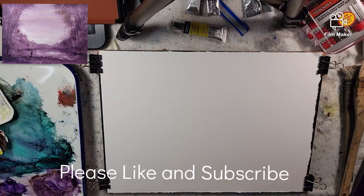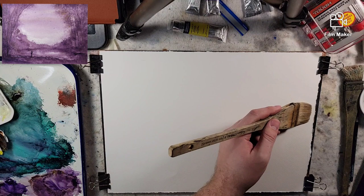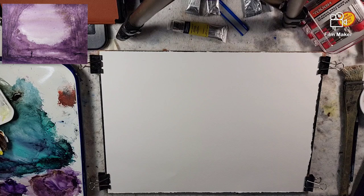Hello everyone and welcome to Andrew Broussard Watercolors. Today we are going to play around with a two-color painting. I used this painting combination yesterday and I wanted to just go at it again.